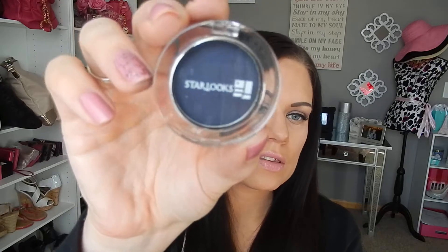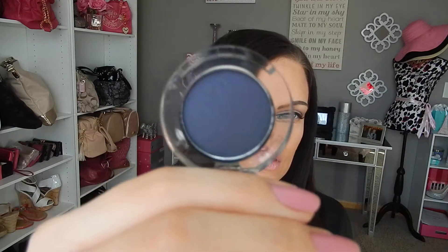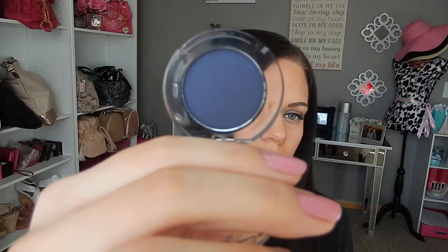So you'll be receiving a mascara and then a Starlooks eyeshadow in the color Conquest. I'll show you the color and it's a pretty kind of like a deep blue, deep blue purple shade. That's how I would kind of describe this color.